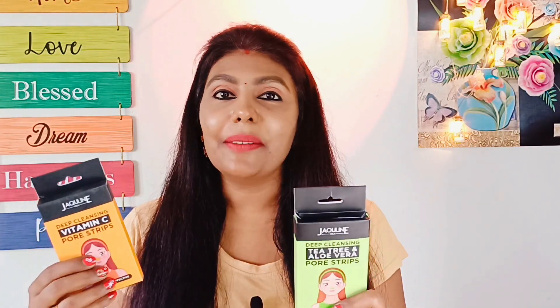Hello and welcome, my name is Sterlin. In today's video, we use Jacqueline's brand nose strips.